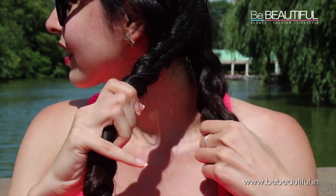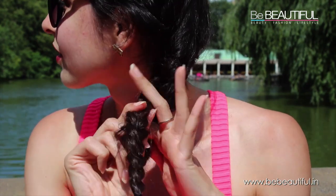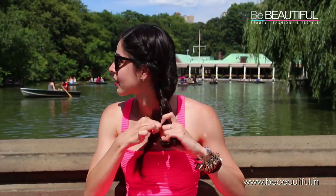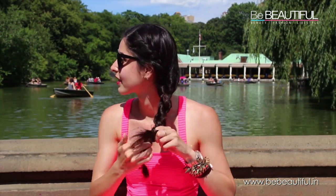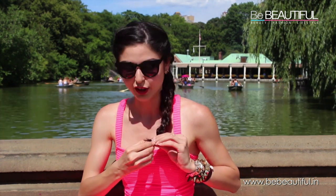Now what we're gonna do is we're gonna make a rope braid with these two braids. So basically you twist the braids in one direction and then just cross them in the opposite direction. So we twist the braids to the right and then cross them over on the left. And then when you reach the bottom just secure it with an elastic and then just take off the extra elastics and we're done.